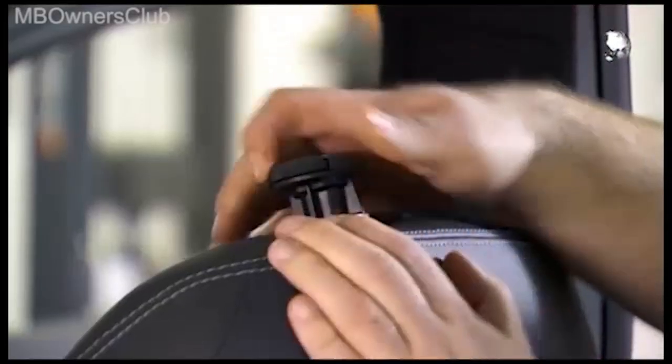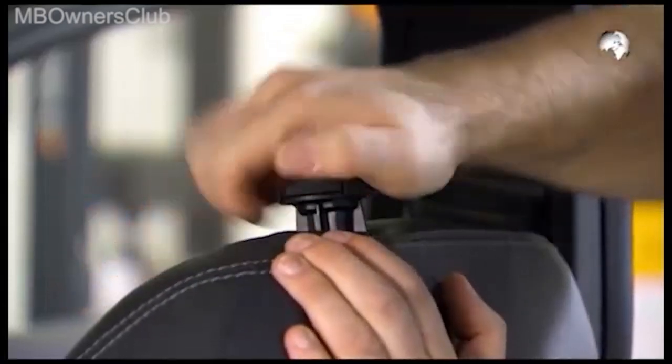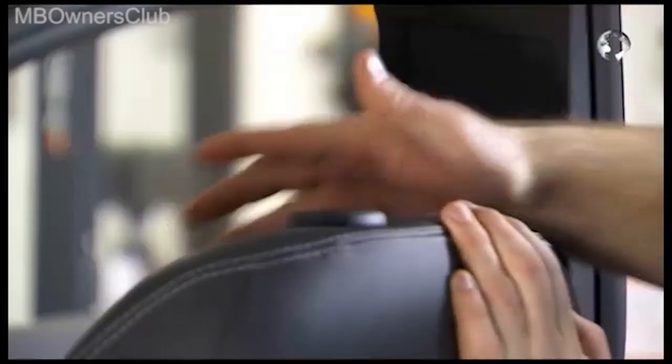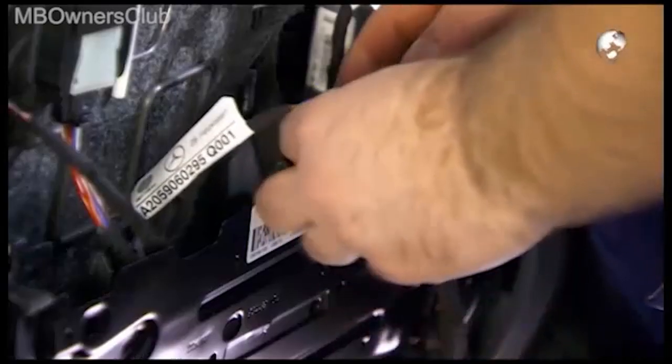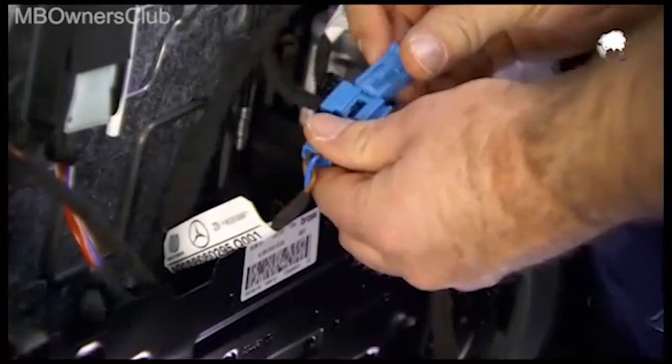Bring the headrest guides on. Plug in the connector of the backrest heating.